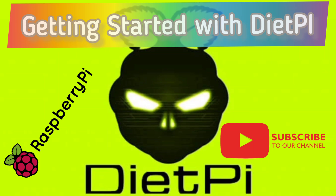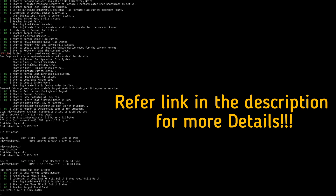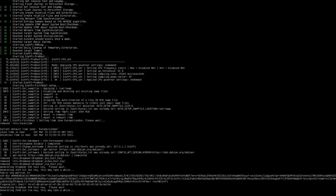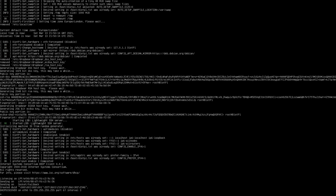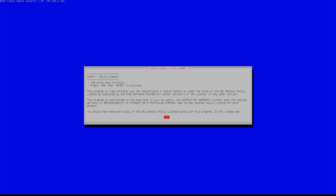Hello everyone. In this video I am going to quickly demonstrate how to setup DietPi for your Raspberry Pi or Tinkerboard SBC. As the name suggests, DietPi Linux is more tailored for Raspberry Pi and Tinkerboard SBCs where the CPU computing is really limited with less amount of RAM, hence well suited for embedded IoT or similar applications.